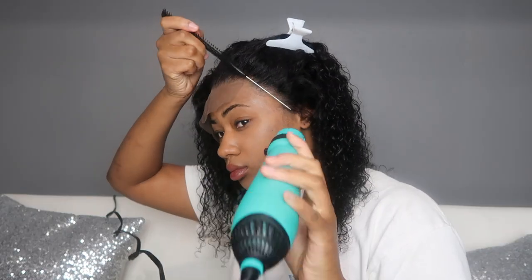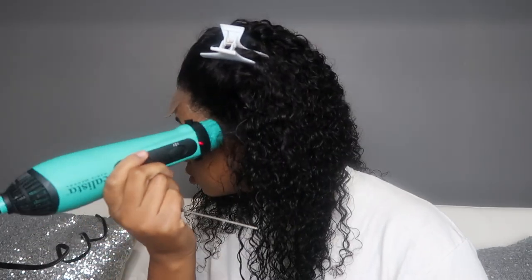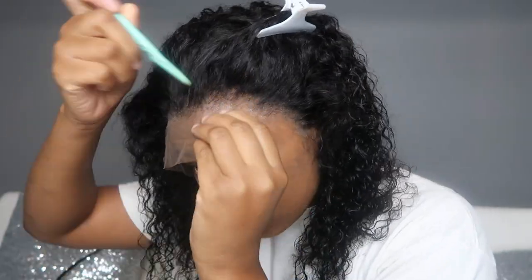I usually let myself air dry, but just for security's sake with this wig I did blow dry on cool to help the gel be as dry as possible so it sticks as well as possible — and it did stick for the whole day.